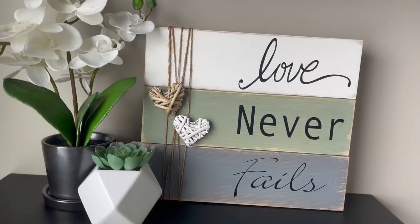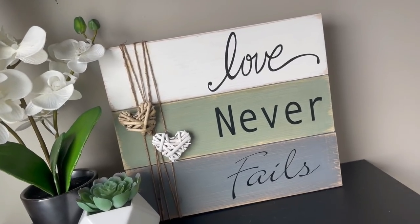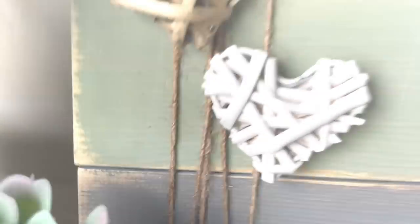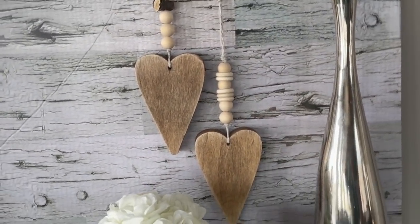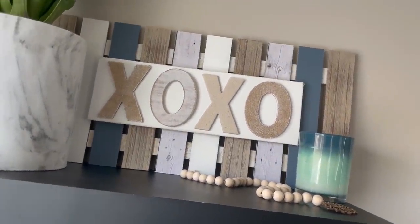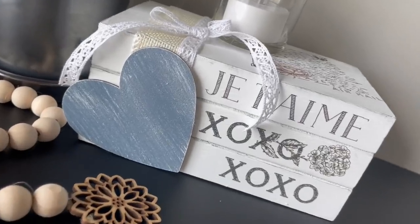Alright everyone, that is it for our love themed slash Valentine's Day DIYs! I love how these came out — these are perfect all year, you guys, not just at Valentine's Day. I think that every day we should celebrate love, and that is why I am in love with these pieces of decor. I would love to know which one of these is your favorite, or what you are doing for Valentine's Day — are you guys decorating your houses? If you like what you see, do me a solid, tap that like button, maybe subscribe, tell your friends — all of that jazz. Stay tuned for the gag reel, bye guys!